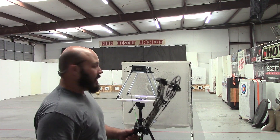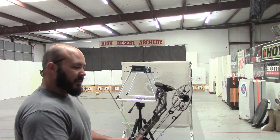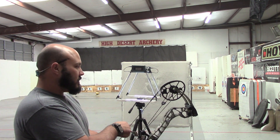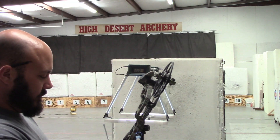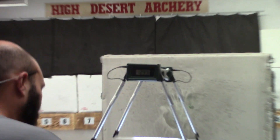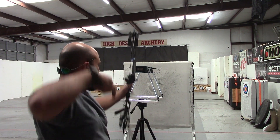Now we're going to run through the chronograph — this is the TX5. We have a 29-inch mod, 85% let-off, running the same arrow we've been using in all these videos — right at 415 grains — at 71-72 pounds. Let's see what she gives us. Running 299... 298. Average is pretty solid — 298 and a half if you want to round it.